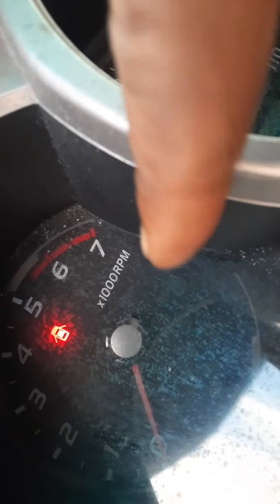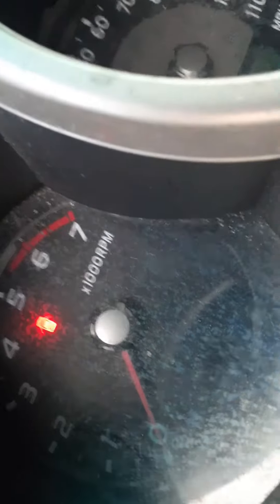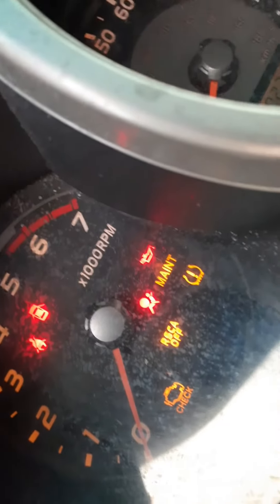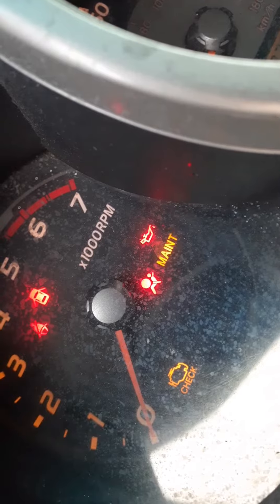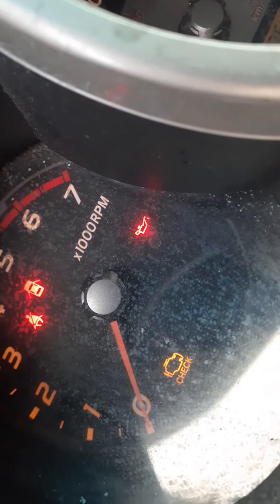You're going to see the maintenance light show up and start blinking. I hold the button and turn it on - you're going to see it blinking, blinking, blinking. That's when it's reset - then it disappears.